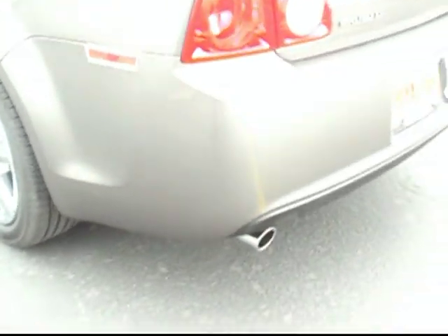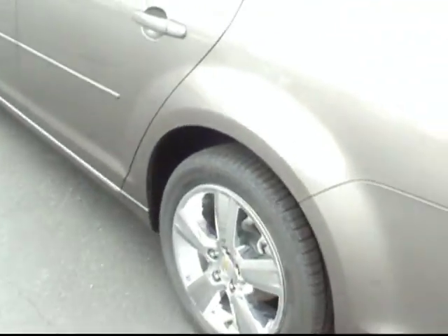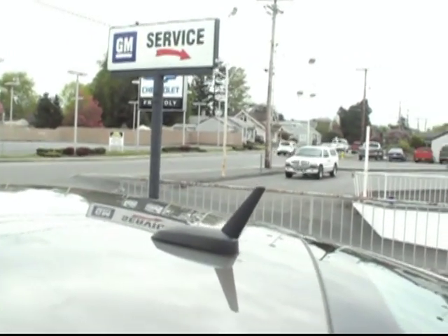Love the tail lights on these. Chrome exhaust as well. You can see the antenna for our XM satellite radio as well as OnStar integrated cell phone.